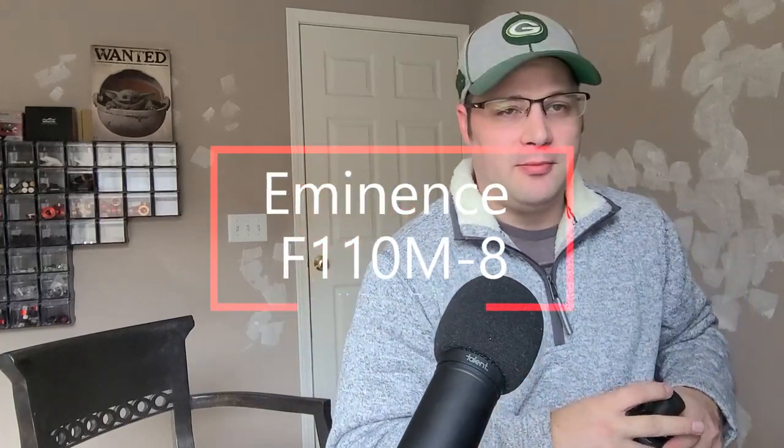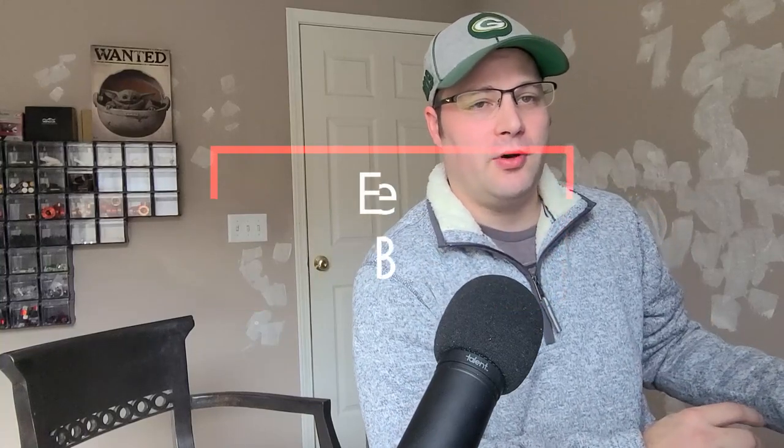I'm coming to you from my office, which I'm obviously doing work on as you can see in the back. There is a problem — someone put way too many thumbtacks in their wall. This is just a good PSA not to use thumbtacks in walls. But pay attention to this, because this is what you came here for.